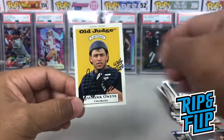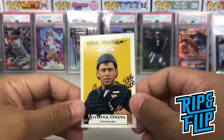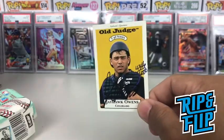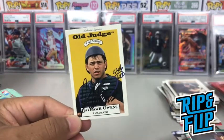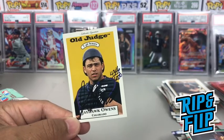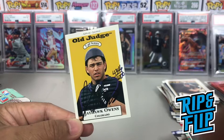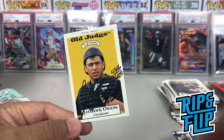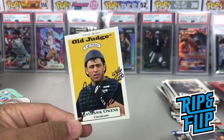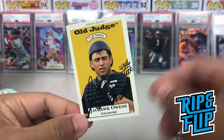All right guys, that's it for the Fairfield Baseball Jumbo Box break, which I found at my local Walgreens. Basically a bunch of random loose cards thrown in a box with an extra pack — that's what it is for five bucks. It was a fun break, just a little bit harder for me since I don't know that many baseball players. If you like this kind of video, go ahead and hit the like button, subscribe to my channel, and make sure to comment below so I can interact with you guys. Have a good one, stay safe out there. Peace out.